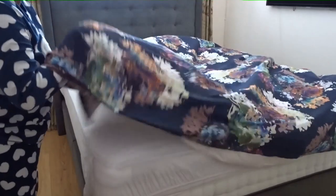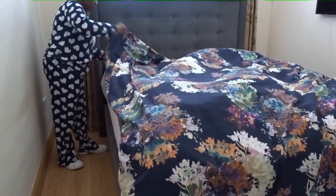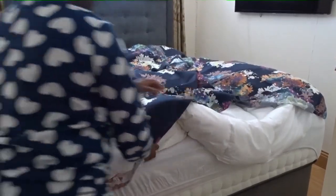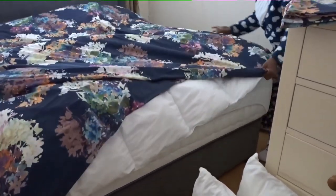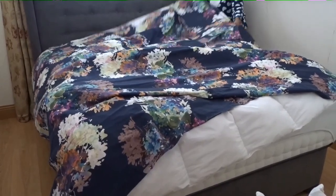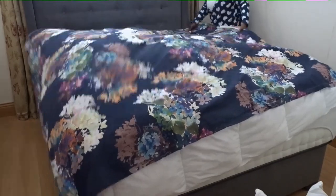I'll try and straighten it as much as I can, then shake it like that. Keep shaking it — make sure that you can feel the corner of the duvet cover in your hands, and keep shaking it for a smoother outcome.